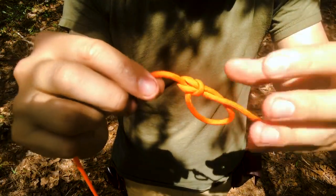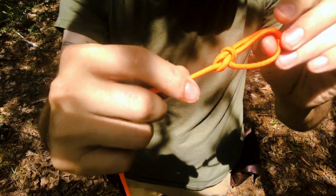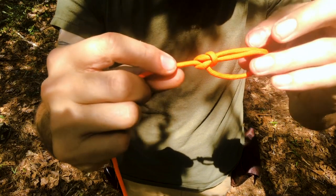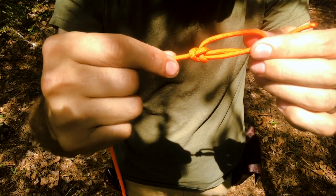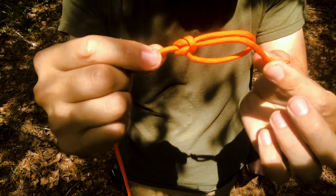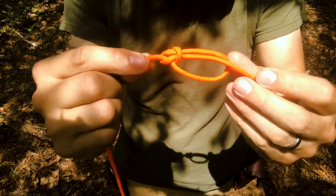The way you check it is you should have a fixed loop. Your working end is coming out of a teardrop-shaped bite that has a locking bar. If you flip it over on the backside, you basically have almost a triangle formed by the rope. The key thing is your tail — your working end — is coming from the inside of the loop, not the other way around.